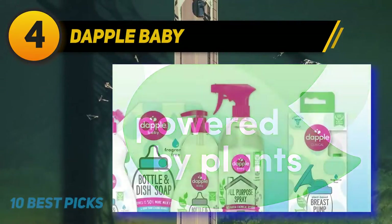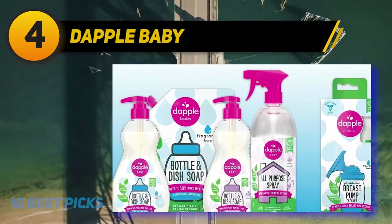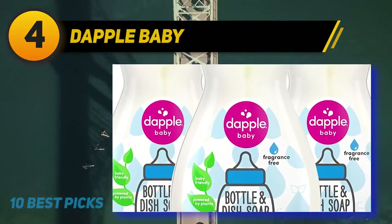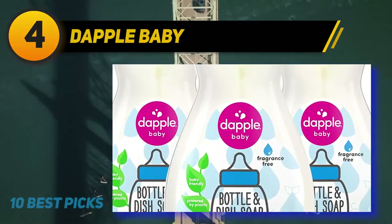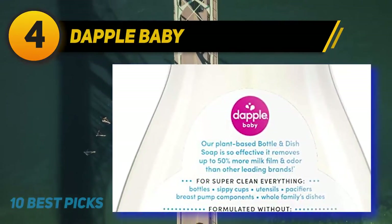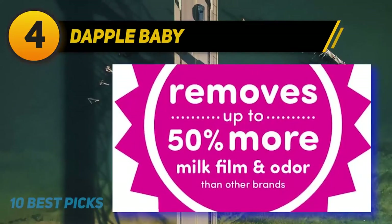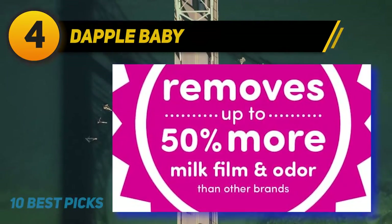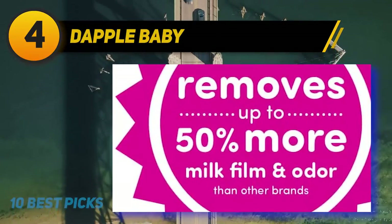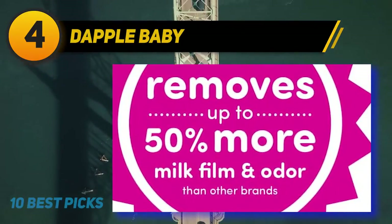Effectively cleans baby bottles, sippy cups, pacifiers and breast pump components. Dapple Dish Soap removes residue and odor left behind by breast milk and formula from baby bottles, sippy cups, pacifiers and breast pump components. Our Dapple products are proud winners of the Clean Label Project Purity Award for our unwavering commitment to clean and pure plant-based ingredients. Made with baby-friendly, plant-based ingredients. Our dish soap is hypoallergenic, pediatrician and dermatologist tested, and never tested on animals.